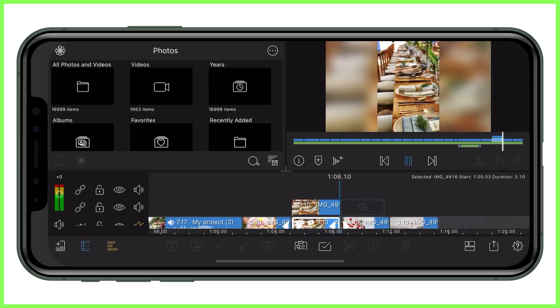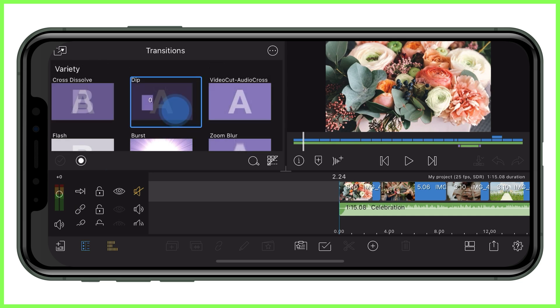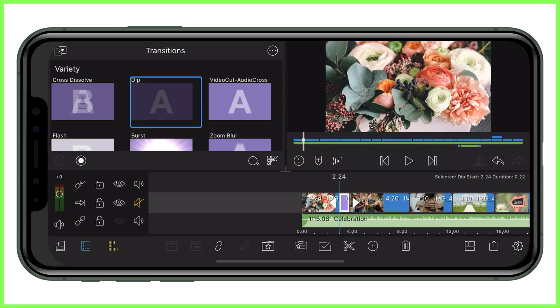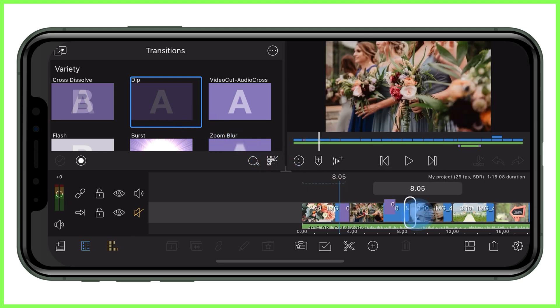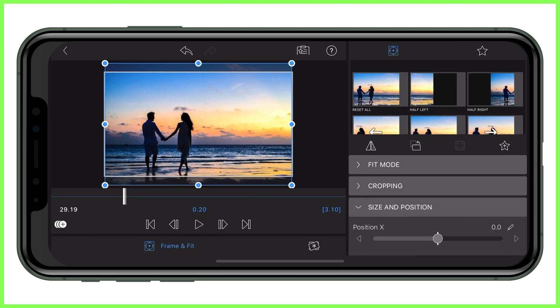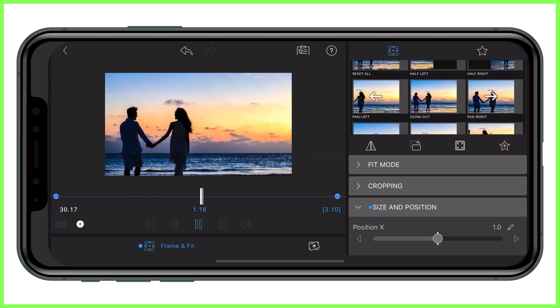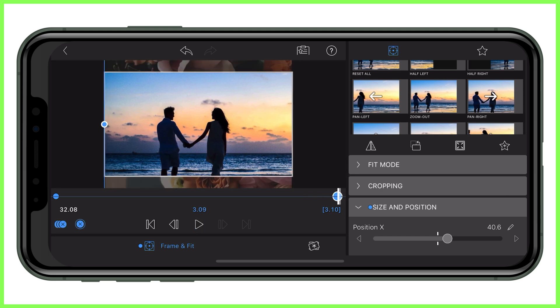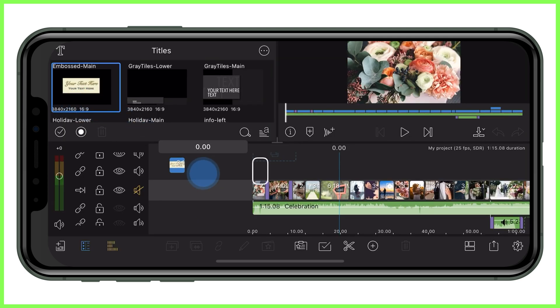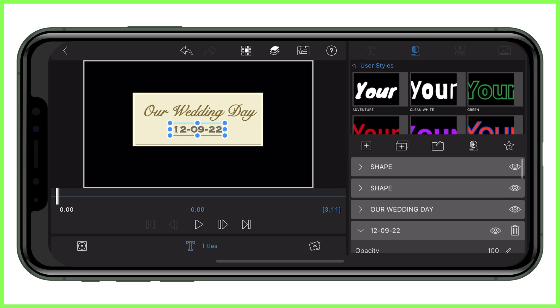That leads us nicely on to step six, which is to spice up your project with any additional visuals or effects that will make it stand out. Why not add a few transitions between poignant clips, use the colour and effects editor to highlight an important moment, or even add keyframes to add movement and direction to the piece. These preset keyframes are great and are very quick to add by just tapping on them in the frame and fit editor. If you're feeling fancy you could also add text to introduce your montage like a title dragged down from the media library and then personalised for your project, or you could even design one from scratch.